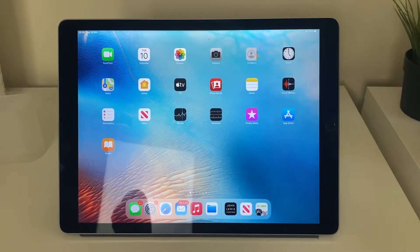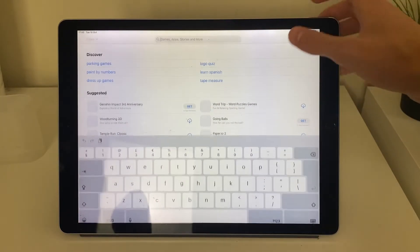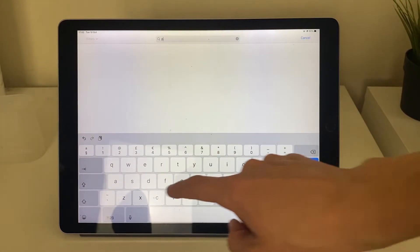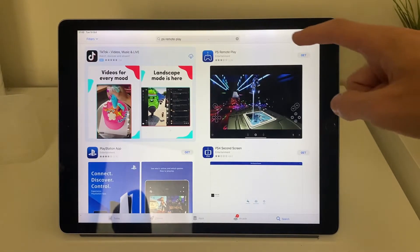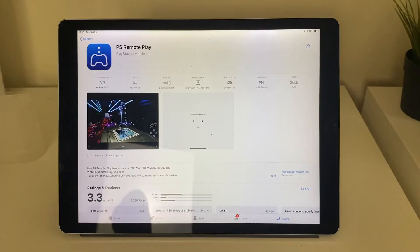First, open up the App Store, then click on Search and search for an app called PS Remote Play. The app we need is the one that appears, so go and click Get and download it.